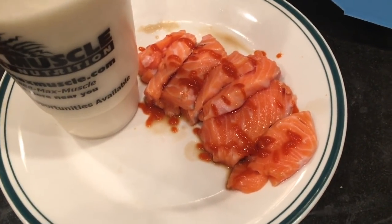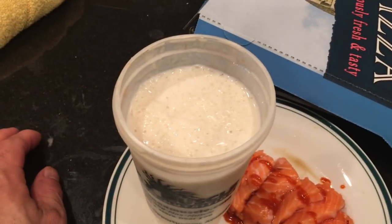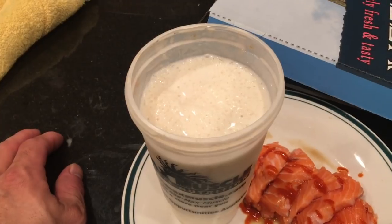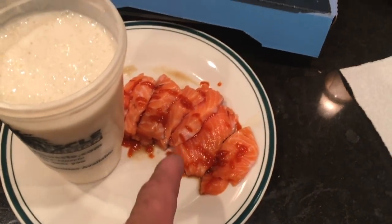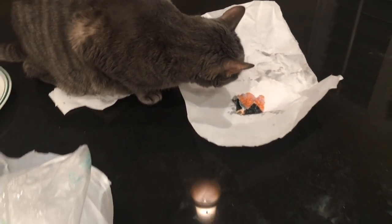Post-workout: half of the sashimi with a little drizzle of soy sauce and sriracha, plus my mimic Frosty malt thick whey isolate shake as a treat. Lots of fat in the salmon so that'll replace my krill oil tonight — don't need to take it separately. Gave Smoky a little sashimi too.